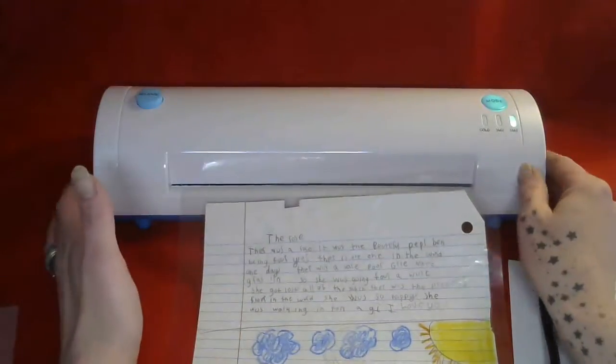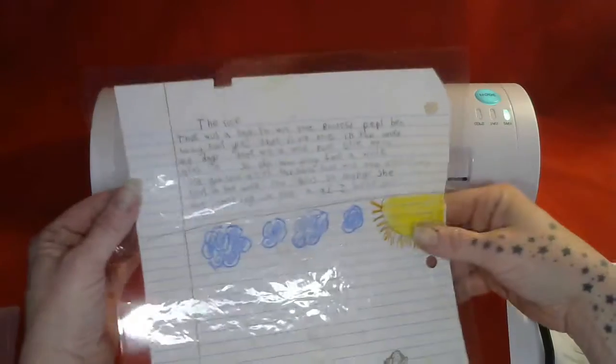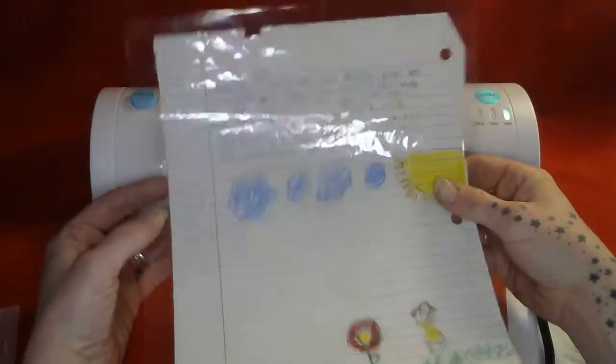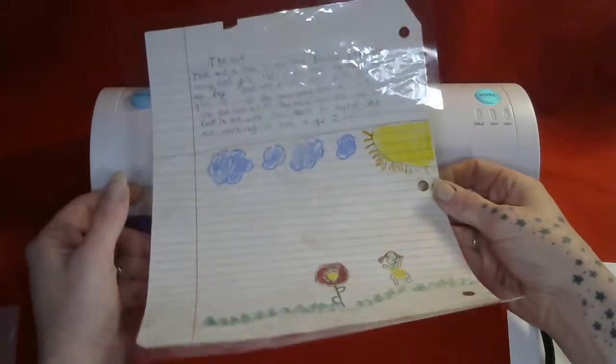There are so many things you can do with a laminator, and that's why I love them so much. I'm going to put the product link under the video and also a link to my review, so you can see what awesome things you can laminate and some printables.